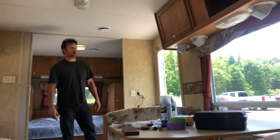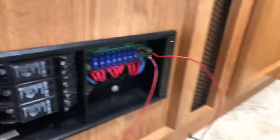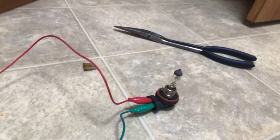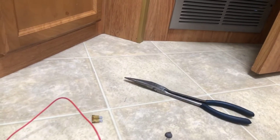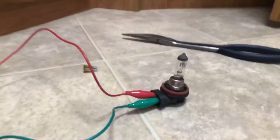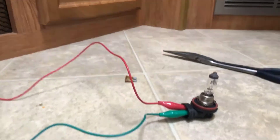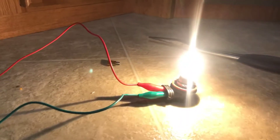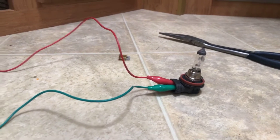I'm gonna plug it up and see if that light comes on. I've got to be ready to yank this fuse out just in case — remember I can unplug this too if anything happens. Okay, yeah — it's lighting up. So the short to ground is on this side.